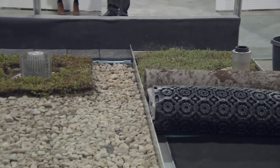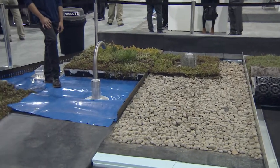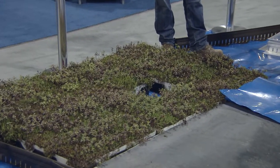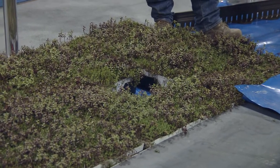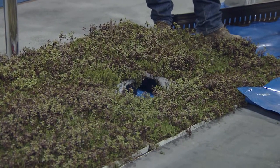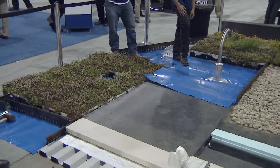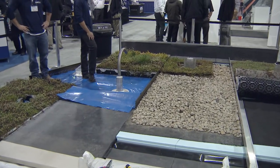Modules typically arrive on site completely vegetated and well established. You can also add and subtract plants after the fact, but these arrive fully vegetated. From an installation point of view, these are about as simple as it comes — modular green roof systems. There's a complete system in each tray, whether you're installing one or 100,000. It's a green roof system all in one.